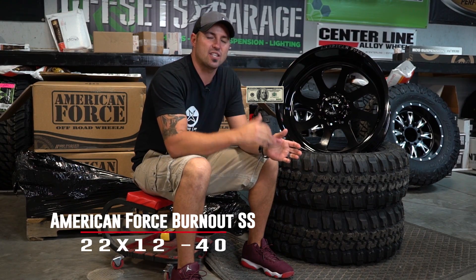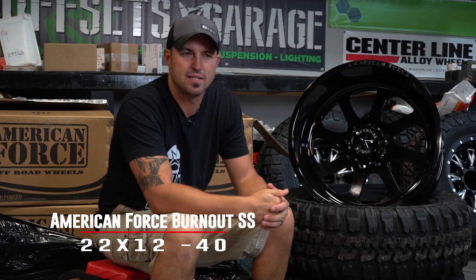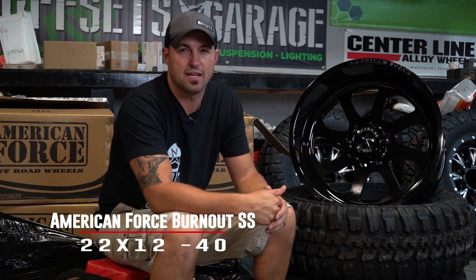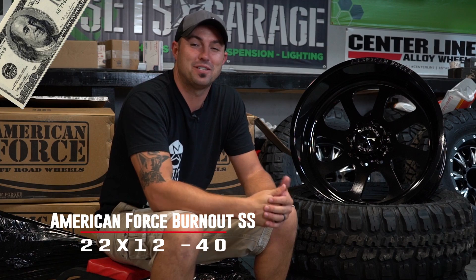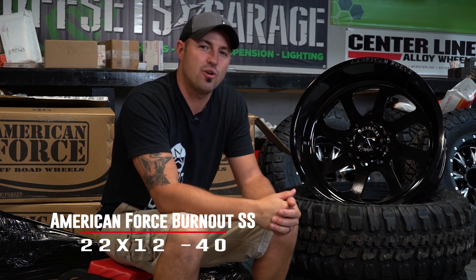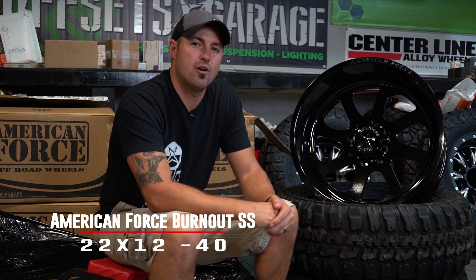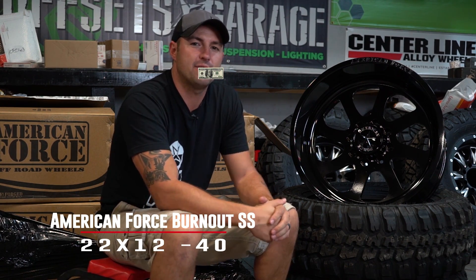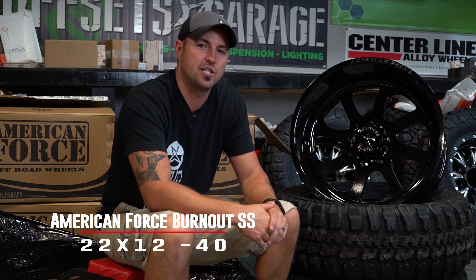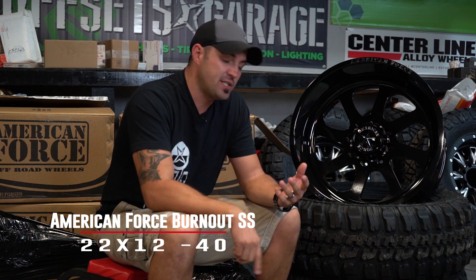Everybody that gets the answer correct — and you can take a couple guesses, but if you guess every number, I guess that still counts. I shouldn't have told you that. So guess how many hundred dollar bills that you saw. Somebody that gets the right answer is gonna be randomly chosen this Friday, November 24th, and we will let you know that you won the $100 gift certificate towards a wheel and tire package here at customoffsets.com. So count the hundreds, tell us your answer.